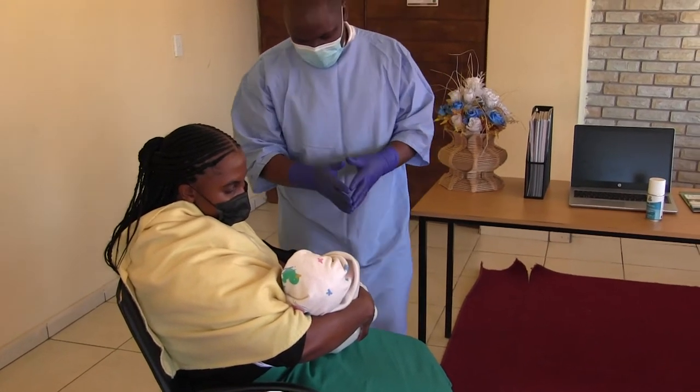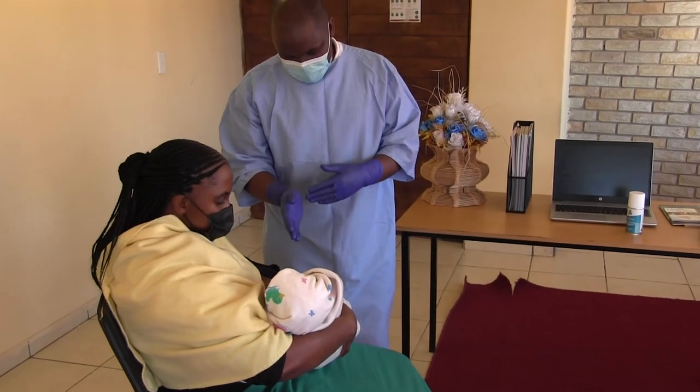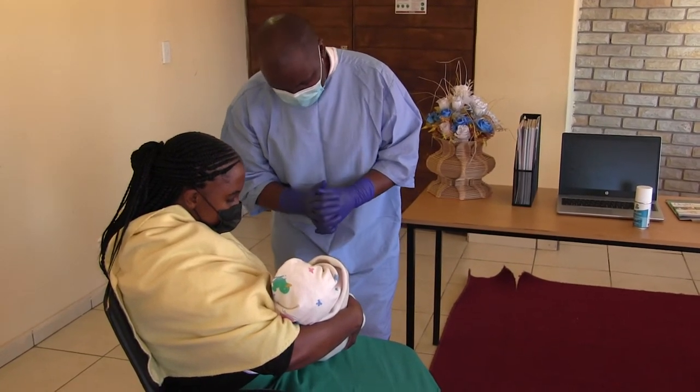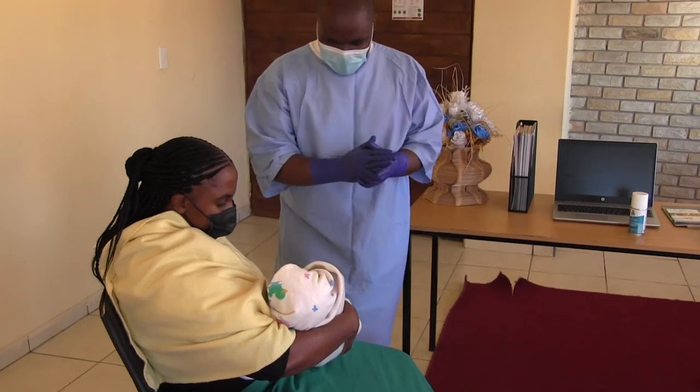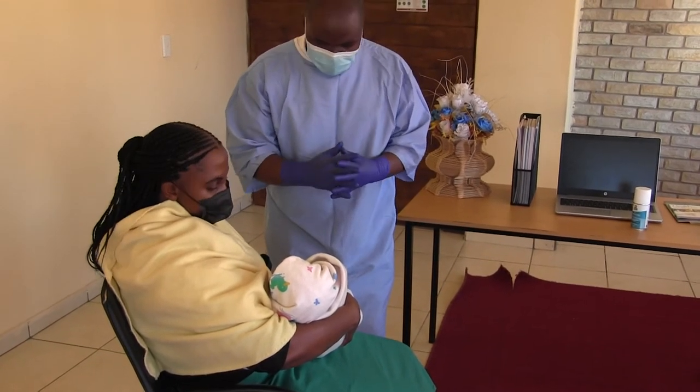You also have to ensure that the baby's umbilicus is closer to your umbilicus. Thank you so much. Now we're going to show proper attachment.